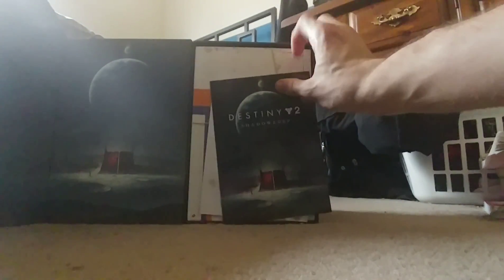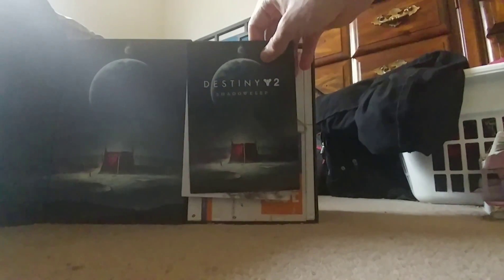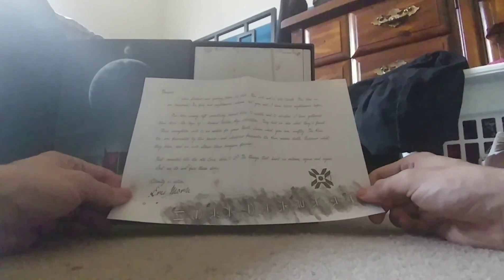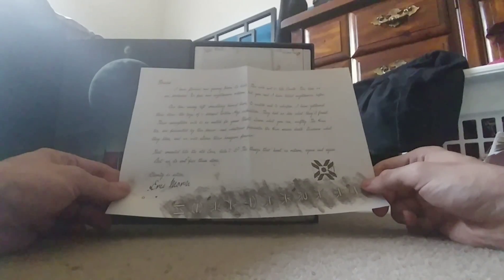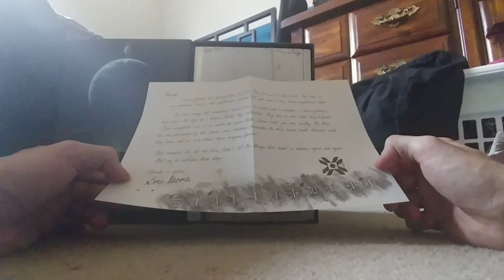First thing we got is this — looks like a smelter. Let me take a look just to make sure there's nothing on the back — there probably is. Okay, there is something there. Whoa — we got a letter here from Eris!